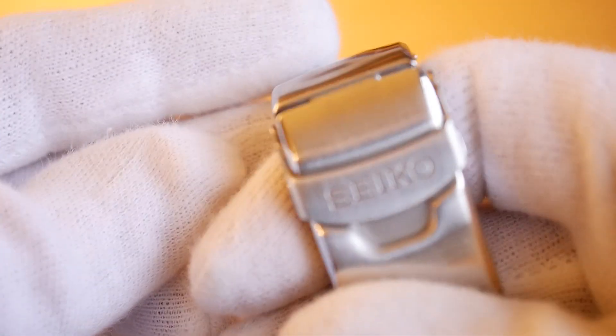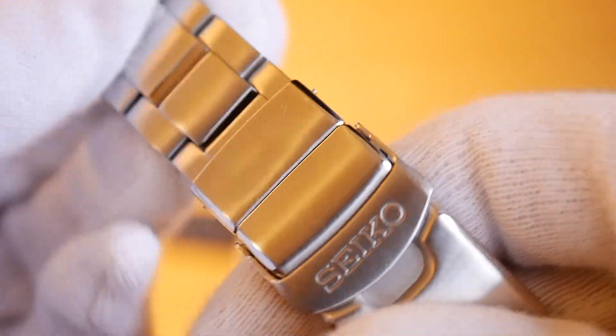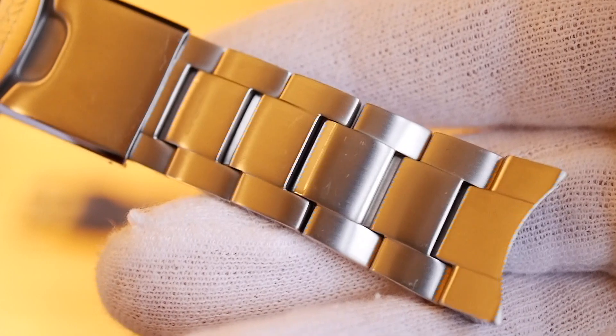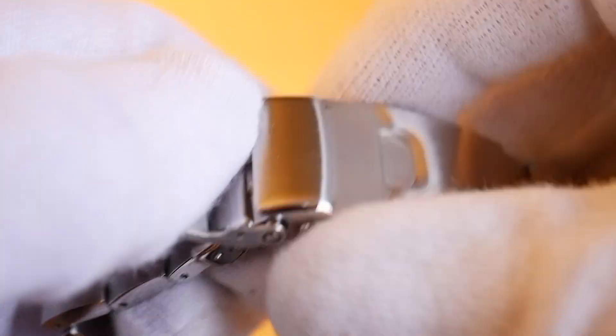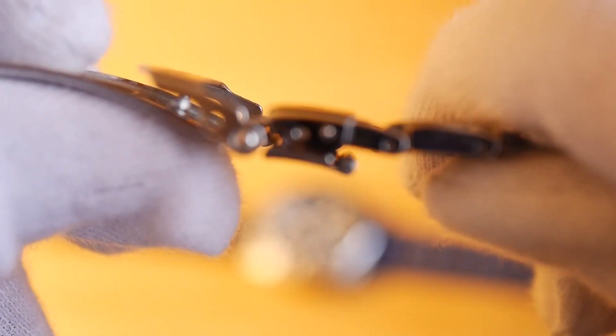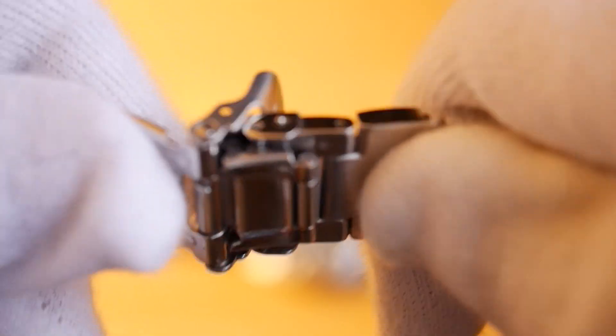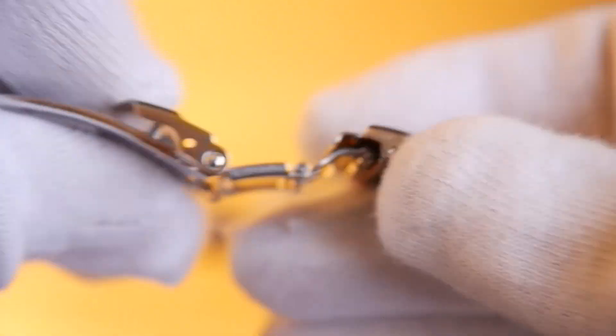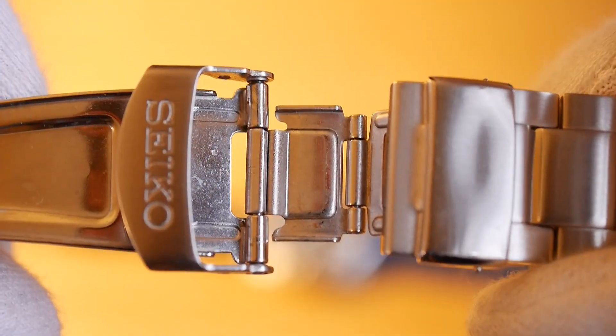It's an oyster-style bracelet and it's pretty nice, but I prefer Seikos on a rubber strap because the bracelets feel a bit chunky, especially with the size of the watch. It has a diving extension, which I didn't really expect. It's pretty useful, though I don't think I'm ever going to use it. The watch is pretty big.